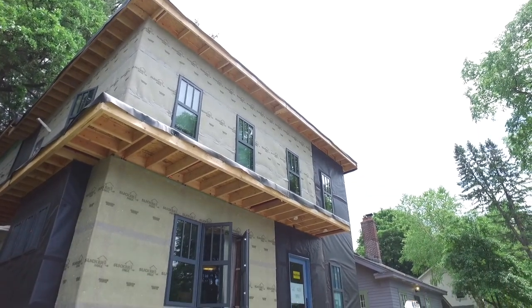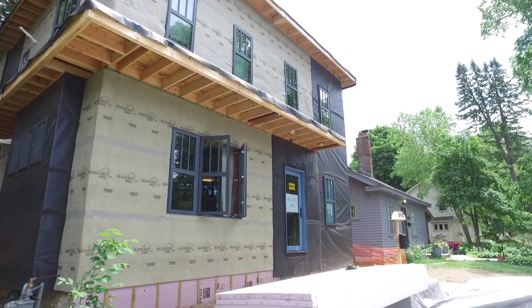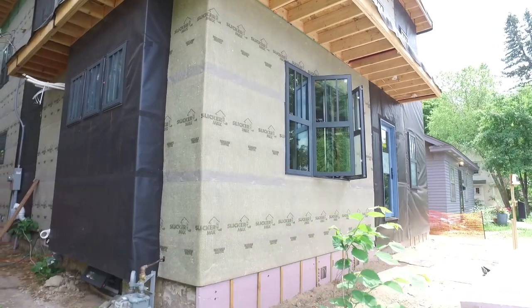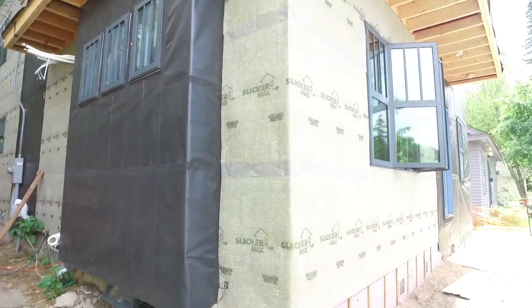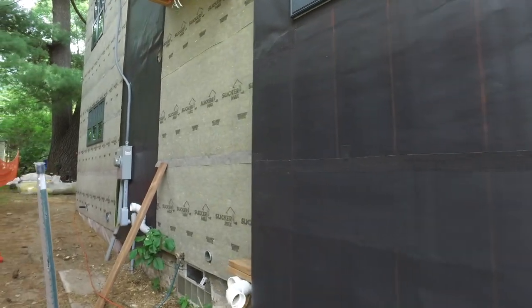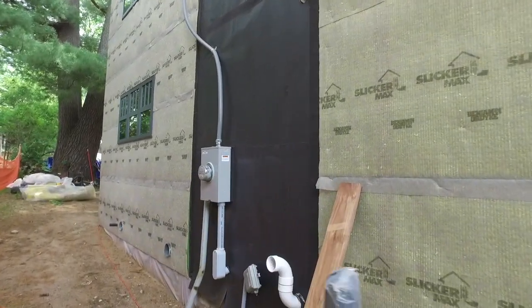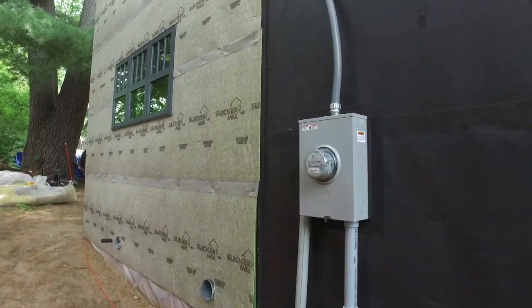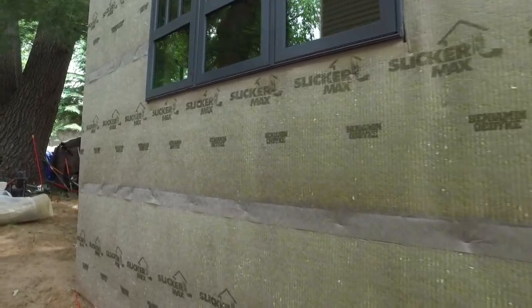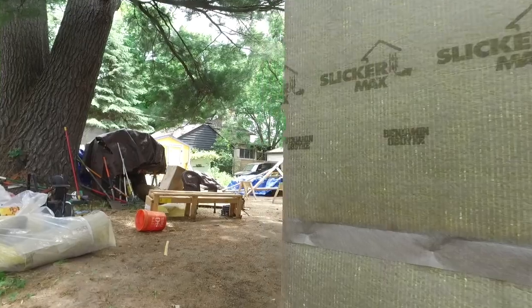The house is almost fully wrapped now. All of the zip panel is pretty much vanished, and you can see how we're changing between our ventilated rain screen and our InvisiRap periodically throughout the house. This is as our cladding types change, we're changing our methodology. We've got batten strips that still have to go up on this InvisiRap that will bring it out to the same plane as the Slicker Max. Ultimately, we'll have a three-eighths inch air gap around the entire structure.